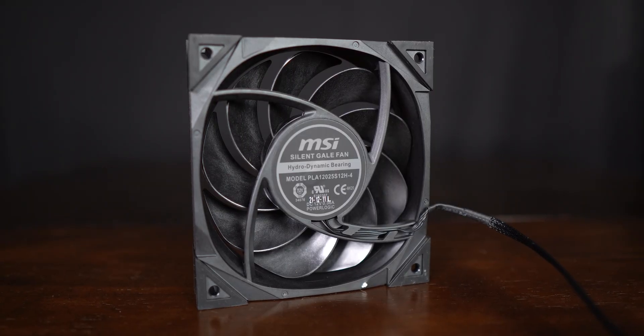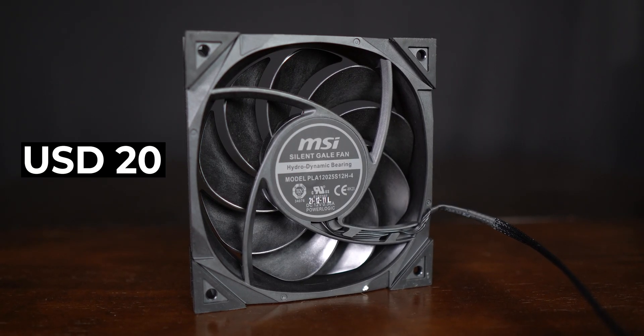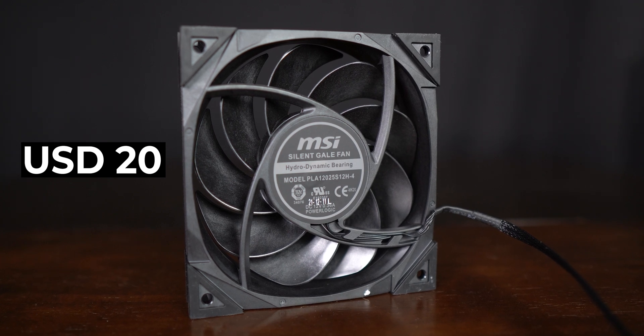I have to give them credit for pairing up one of the best fans from their catalog on this AIO. These are solid high-performance fans and are already quite expensive. So MSI chose to not implement any sort of RGB here to keep the cost as low as possible. Still, that pricing is kind of an ouch.